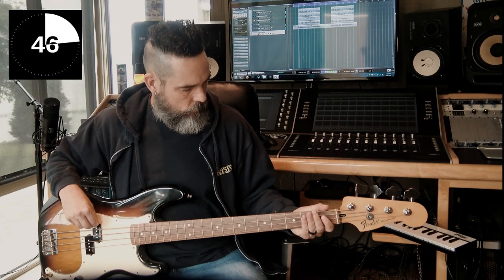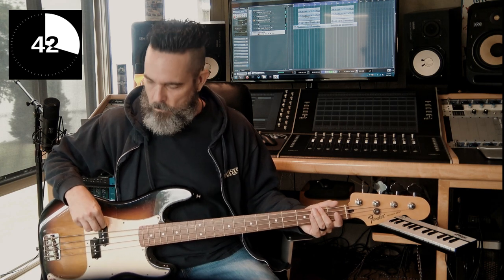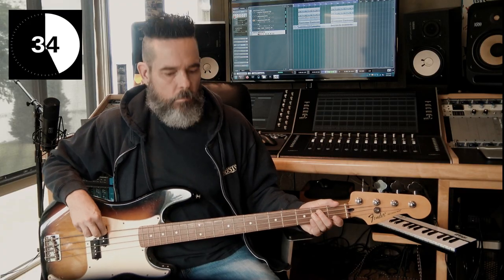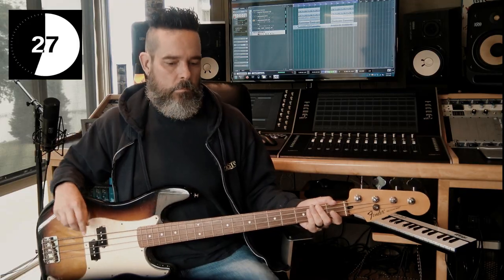Take a listen to this bass part. Now listen to this bass part. They sound the same, right? Wrong. Listen to the second bass part and how the bass part mutes on some of the snare hits to create a different pulse and a beautiful space for the snare to bloom.